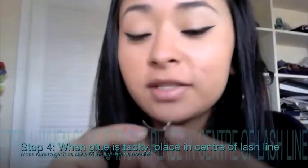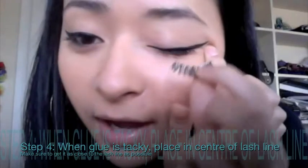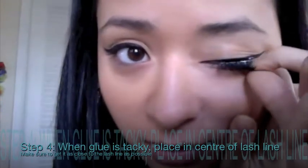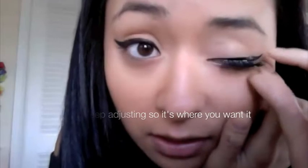Now that the glue is tacky, I hold the lash right in the middle, look down, and place it in the center. It doesn't have to be perfect right away — just adjust it until it sits right on the lash line. Press in slightly, then press in and up, making sure the corners are on properly. And there you have your lashes on.